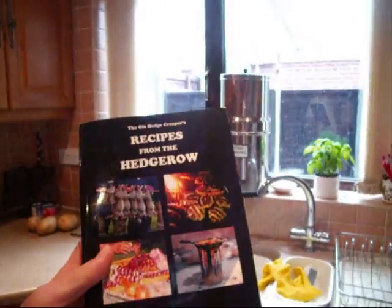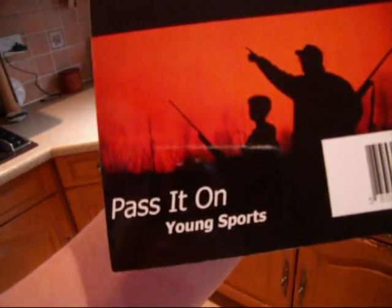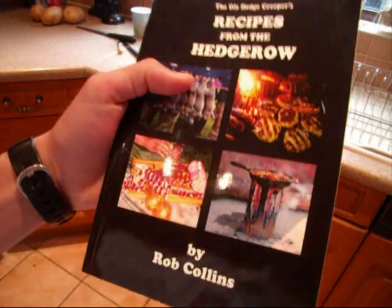So there you have it — pigeon pie. I'll put a link in the description of where to buy this book. All the money raised from this book goes to Pass It On, which is giving field sports to the younger generation like myself. They live a good few hours away so unfortunately I only get to see them at game fairs. Buy the book — it's a cracking book. Like, comment, subscribe. Enjoy your pie, cheers!